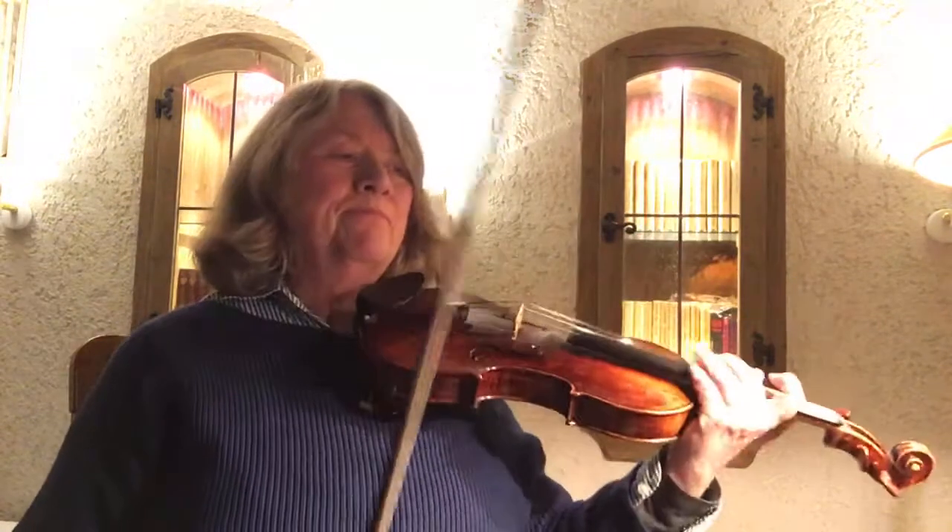And then measure 15 is F, F, F, and then the octave above F. And then we have F, F flat, F — is that right? No, measure 15 is F, F, F, E.